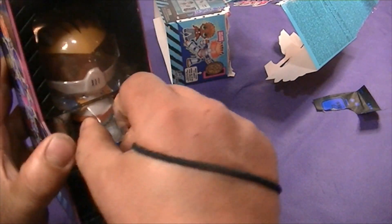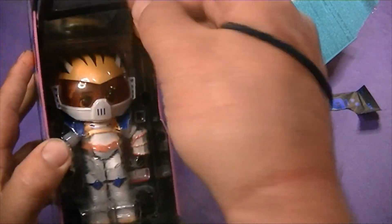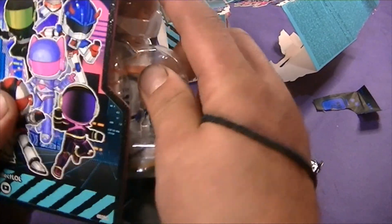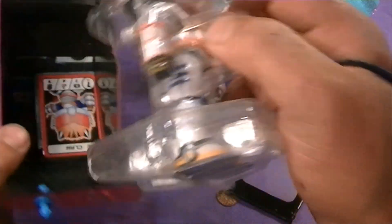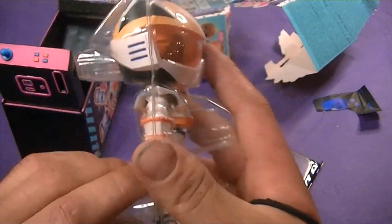The bottom pops open. The front cover hinges off — let's take it off, get it out of the way.